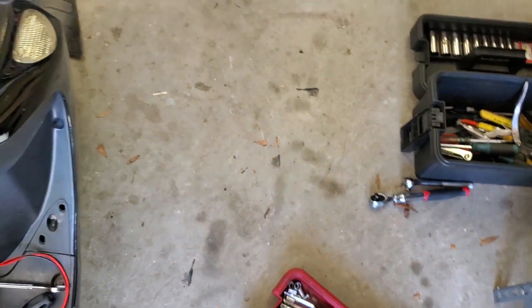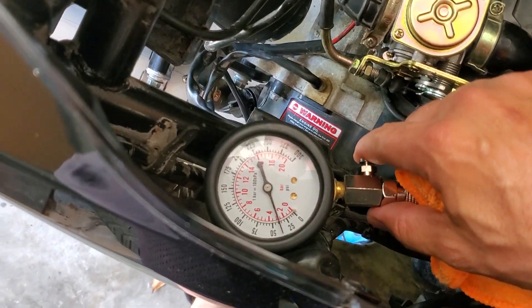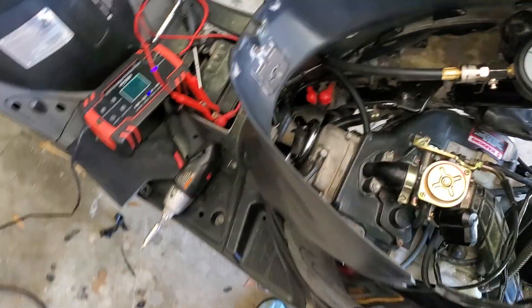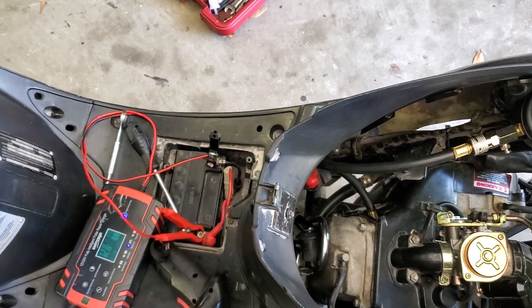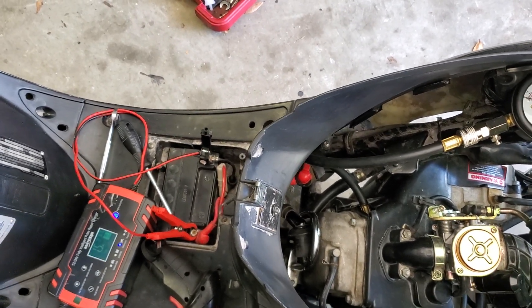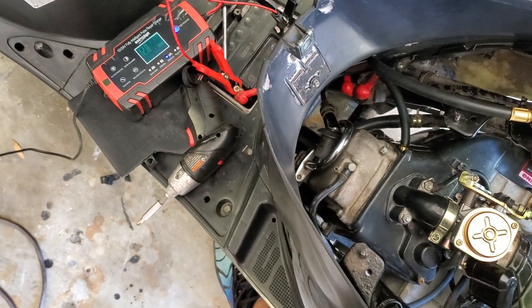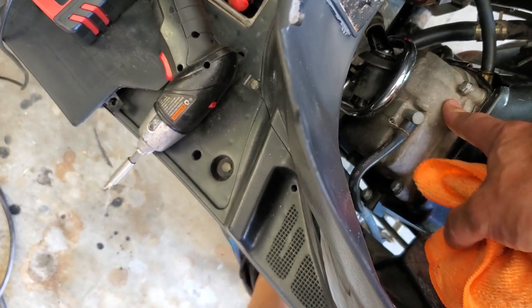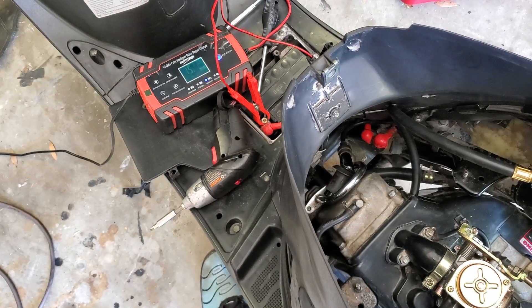Clearly somebody left old oil in this thing for way too long. The pressure in that cylinder is not even close to where it should be at all. This thing is very low on compression. I don't even need to do a leak down test at this point — I put a new carb on there, that didn't solve it, barely wants to run. I'm probably gonna pull this valve cover and put this engine at TDC to see if it's just a valve issue.